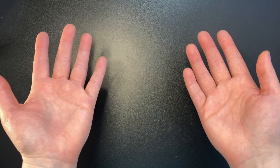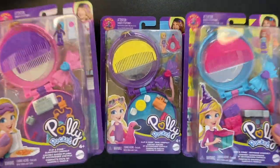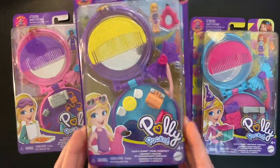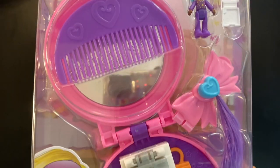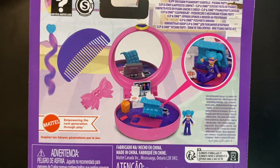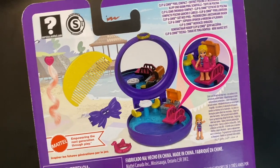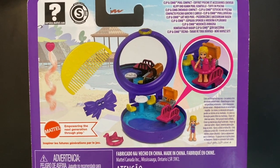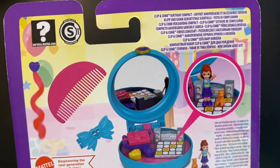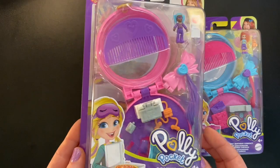Hello everyone and welcome! Today we are going to be looking at three Polly Pocket sets: the clip and comb compacts. Mattel's website says these were released in 2021, so I'm a little behind in showing these, but it's been hard to get a hold of them. I've seen them rarely on Amazon but more often on Walmart's website, going anywhere from $16 to $25. Recently I found them locally at Ollie's for $8 each.